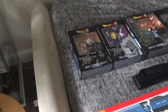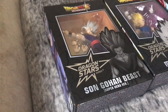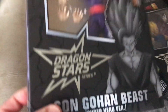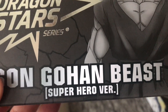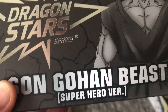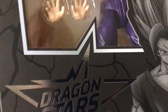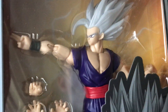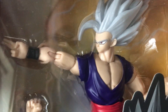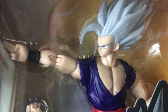First off, I'm going to show you my Dragon Ball Z figures. One in particular, and that is Son Gohan Beast from Super Hero, or as it's called in the box, the Dragon Ball Super Hero version. So yeah, first off we have Gohan, or Beast Gohan, as seen in the actual anime film.